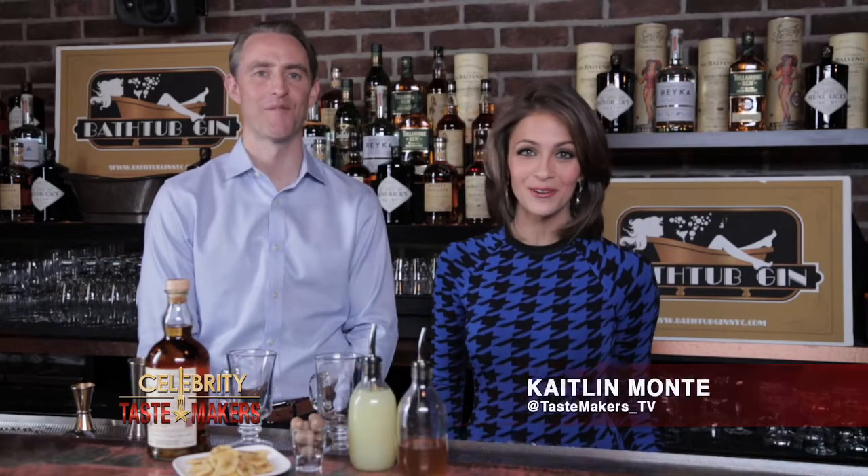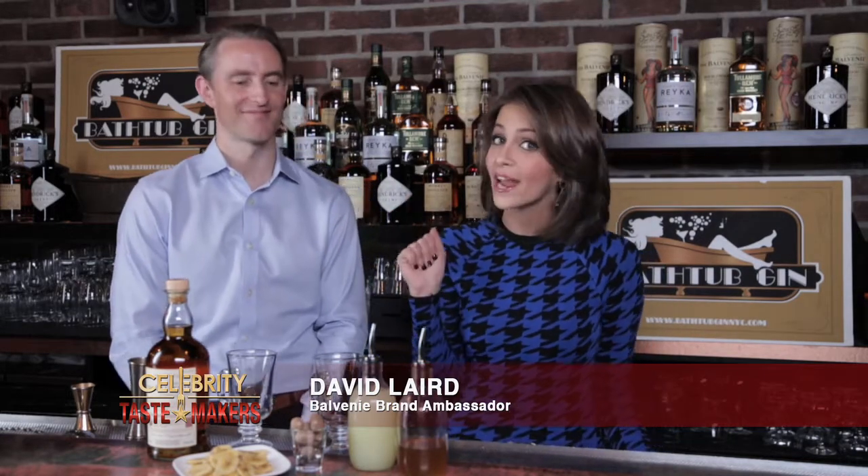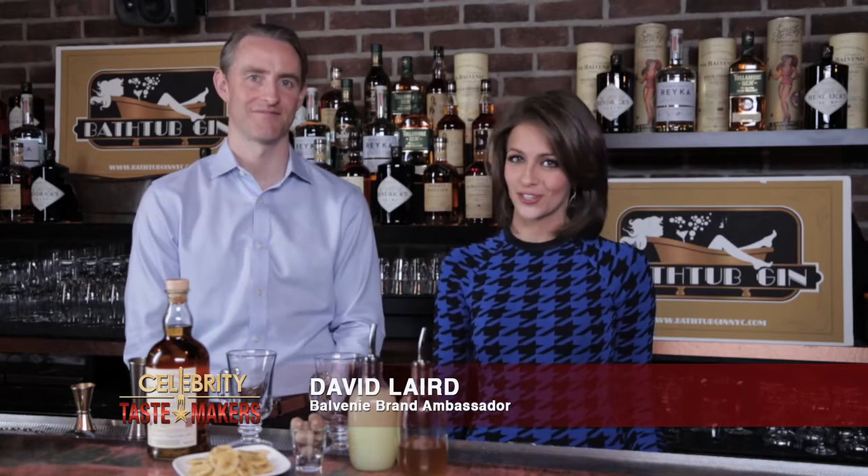I'm Caitlin Monti behind the bar at Bathtub Gin in the heart of New York City with David Laird, who's going to shake and stir us through this week's featured cocktail. What are we shaking up? A 14-year Caribbean Cask Balvenie Hot Toddy.